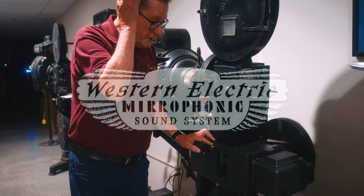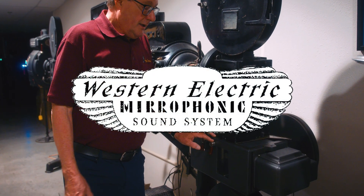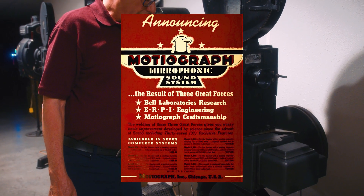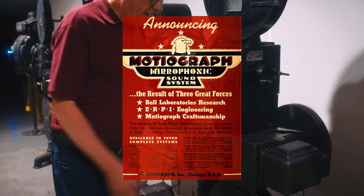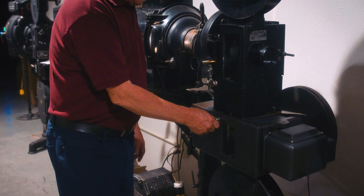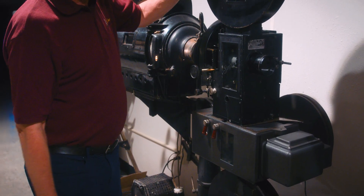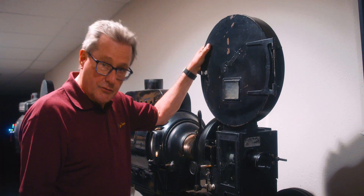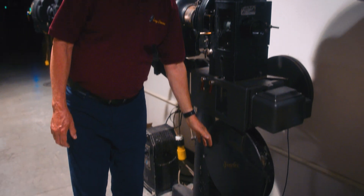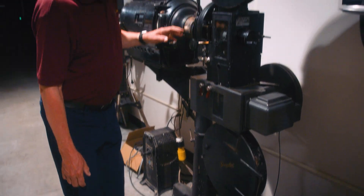It was run by a motor coming from the Mirrophonic sound head. The Roxy originally opened with Western Electric sound, but in 1938 the Mirrophonic sound came out and the Roxy switched to the latest sound reproduction — this Motion Graph Mirrophonic sound head. It has an upper magazine that holds a 20-minute, 2,000-foot reel of film and a take-up reel down below.